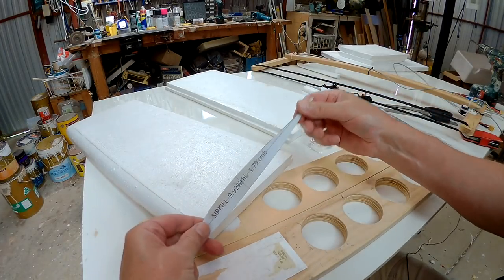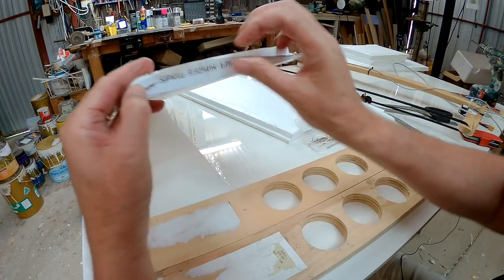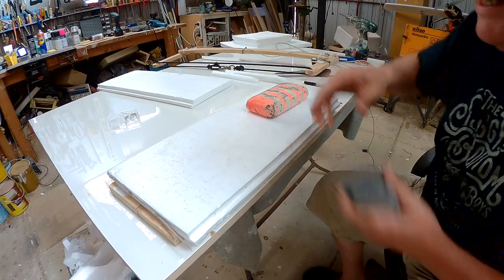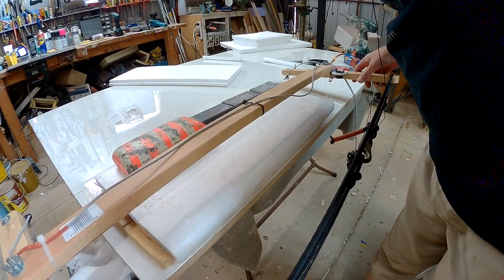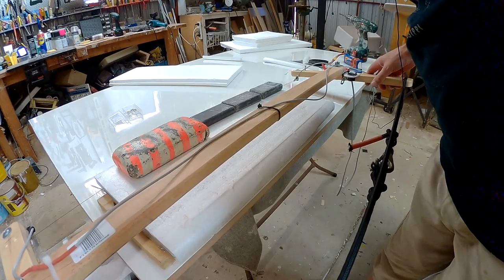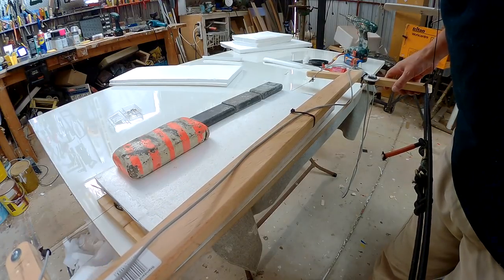I just happen to have these Sipkul airfoils which will fit my piece of fruit box. Going to be a non-tapered section just to make it easier. Weight it down so it doesn't slide. Just keep it nice and smooth — a light touch. Minimum bobbles.